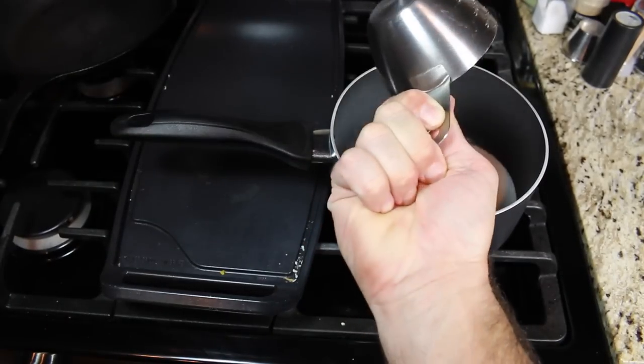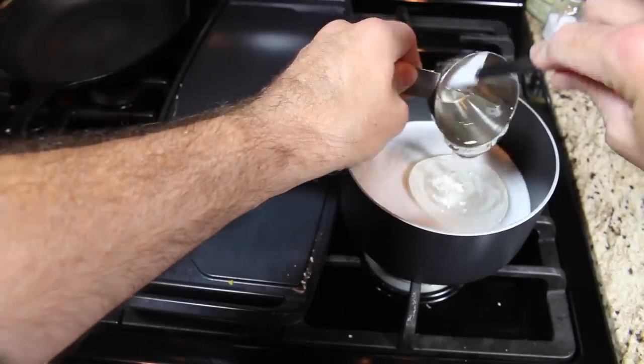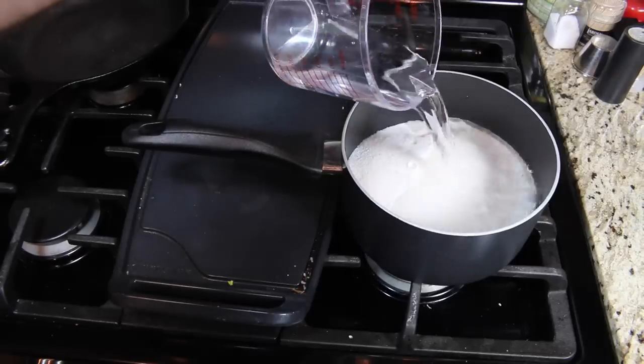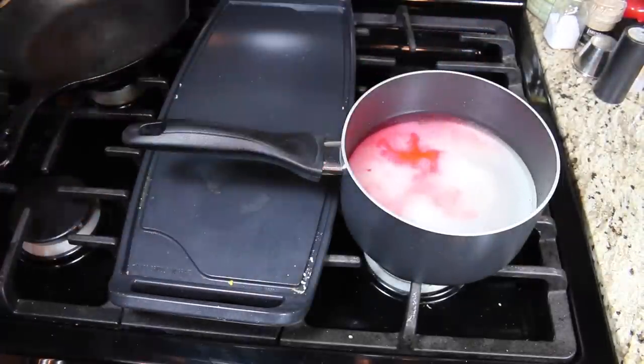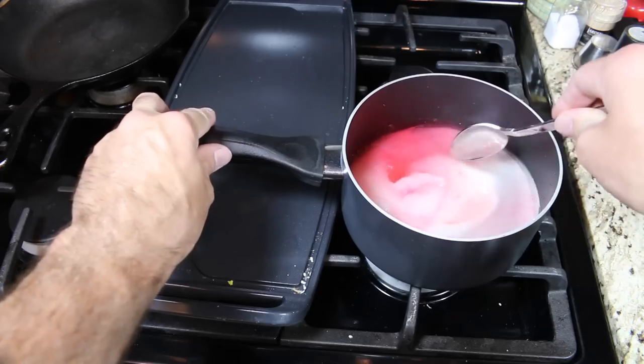In a medium pot add three cups of sugar, a half a cup of corn syrup, and one cup of water. This is optional, but I added a teaspoon of strawberry flavoring. Turn on the heat to medium and stir until all the sugar dissolves.